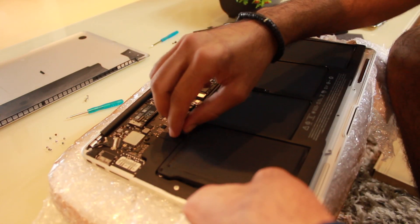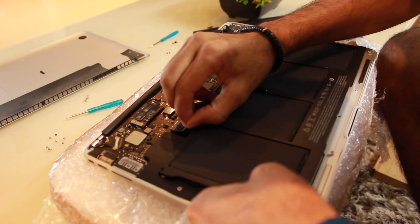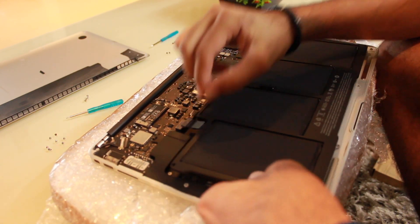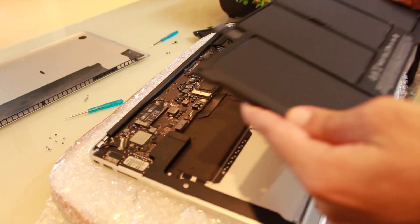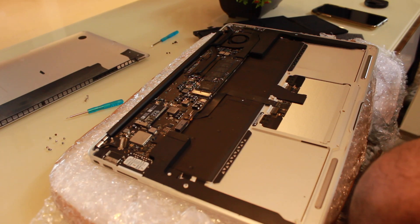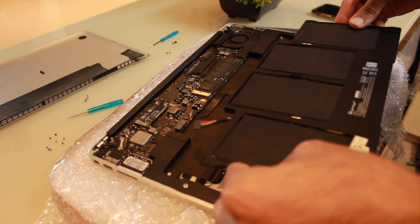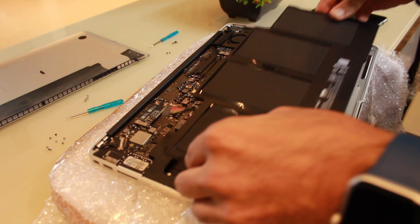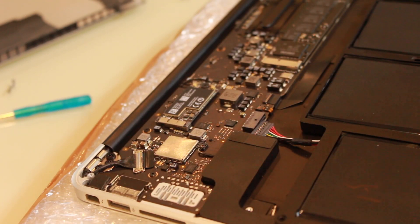One more screw left. Now we have to unplug the connector first before pulling out the battery — just carefully peel it off. I was a bit tense because only two reviews were there, but I'm glad to see that the new battery fits well.